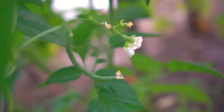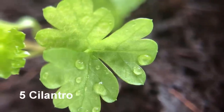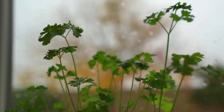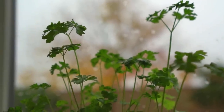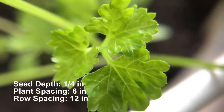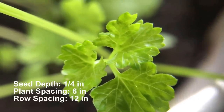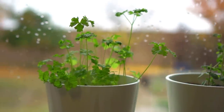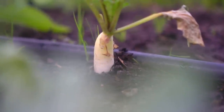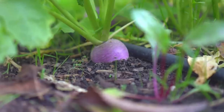Number five: cilantro. Plant cilantro directly in the garden two weeks before the last frost. Cilantro develops a taproot and does not like being transplanted. Plant seeds one quarter of an inch deep directly in your garden. Plant spacing should be six inches apart and row spacing 12 inches apart. Cilantro leaves can be harvested any time as they grow.